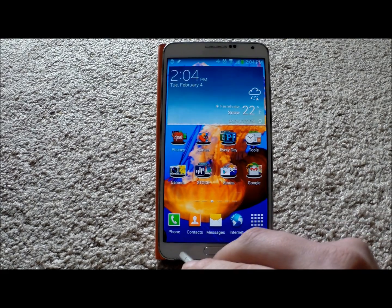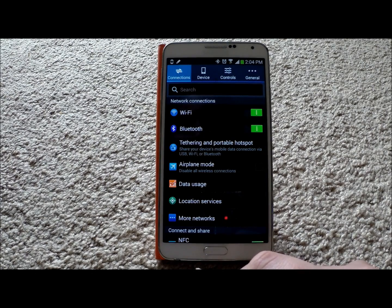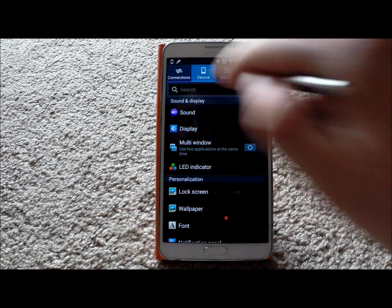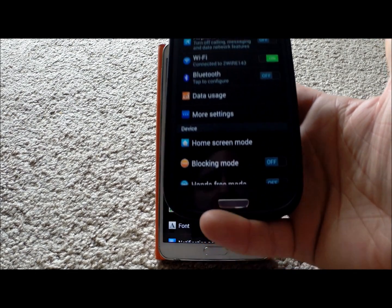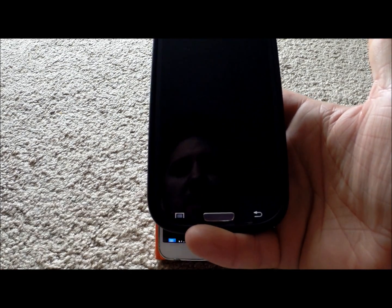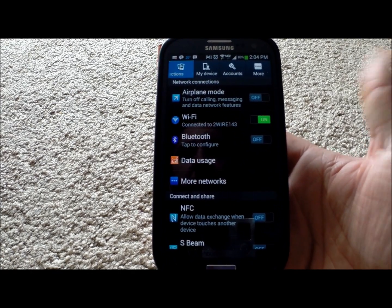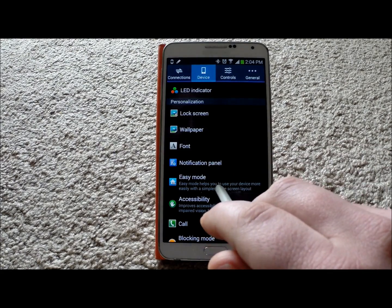So number one, how you get into there is you hit on this menu icon on the very bottom, you go to settings, and then underneath settings — if you're looking at my phone, you notice yours looks a little different than mine. Carriers are a little bit different when these phones come out. So if yours has the tabs on the top, you go to device. And if your phone does not have the tabs, then it's just going to look like this in terms of just the list. But if you do have Verizon, you can hit on the menu icon on the bottom, and you can actually hit to switch to tab view, which makes it a lot easier. So all you got to do is just scroll on down, and there's where it says easy mode.